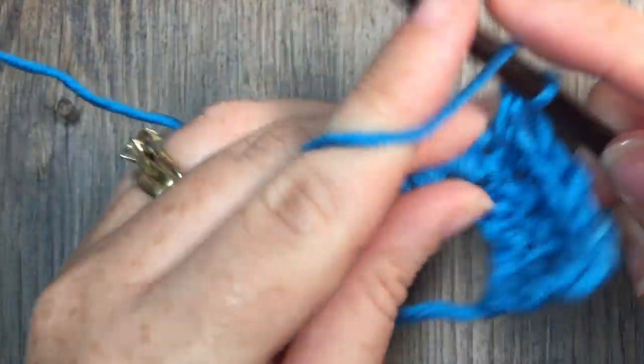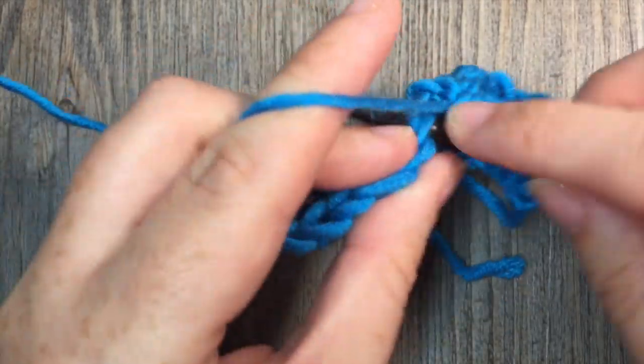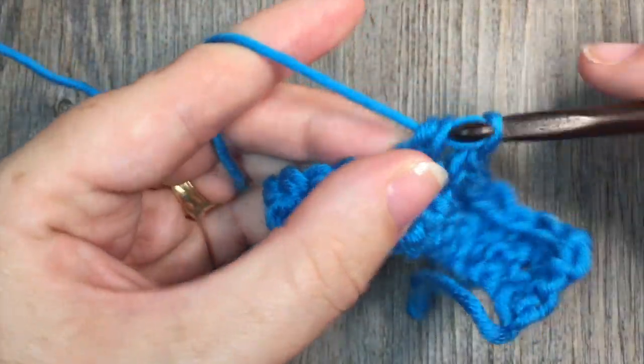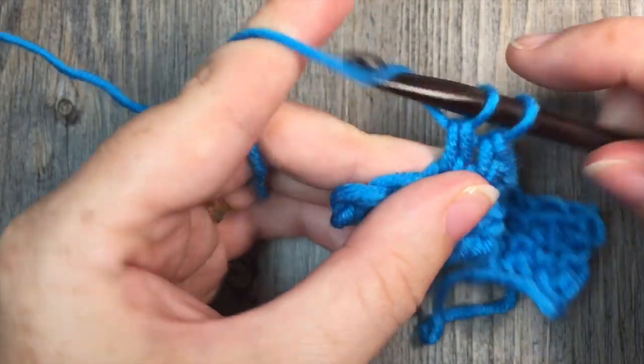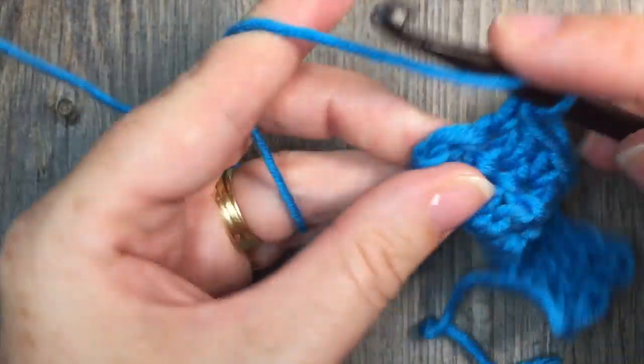Single crochet, double crochet, all the way to the end of your work. You will always end your row with a double crochet stitch. Then you're going to chain one, turn your work, and start the pattern all over again. And that is your seed stitch.